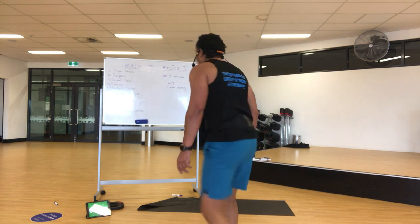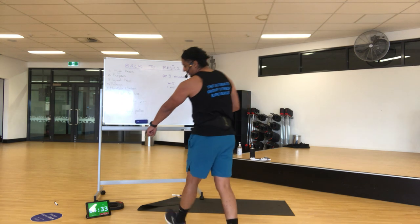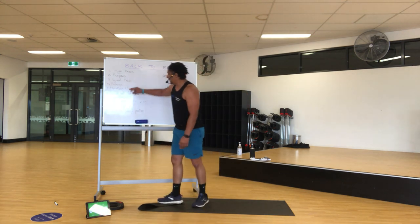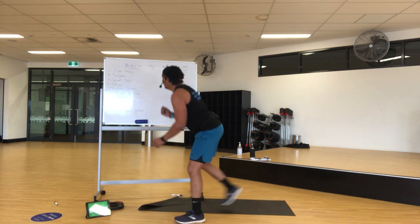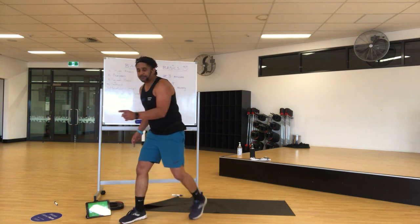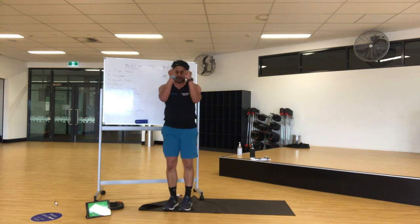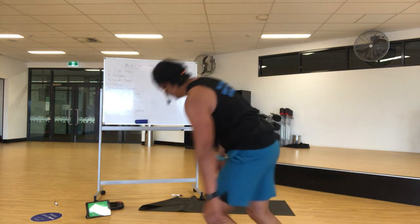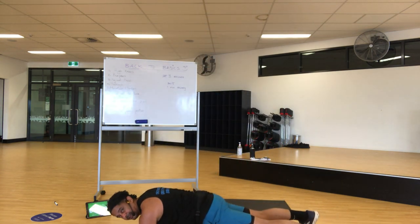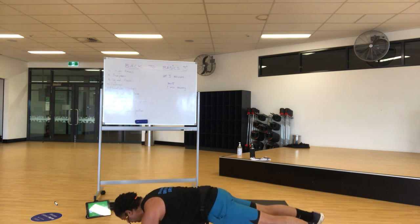A little heads up for those who are flying — if you finish early, you're going to hold the hover until that time is finished, then we cool down. Push-ups, mountain climbers, squat lunge, star jumps, crawling forwards and back — that is one. That's going to take a while. Hover tap, last one: hover to push-up position. When you get them done, hold the hover. If you fatigue, drop to your knees for a bit, then come back up.